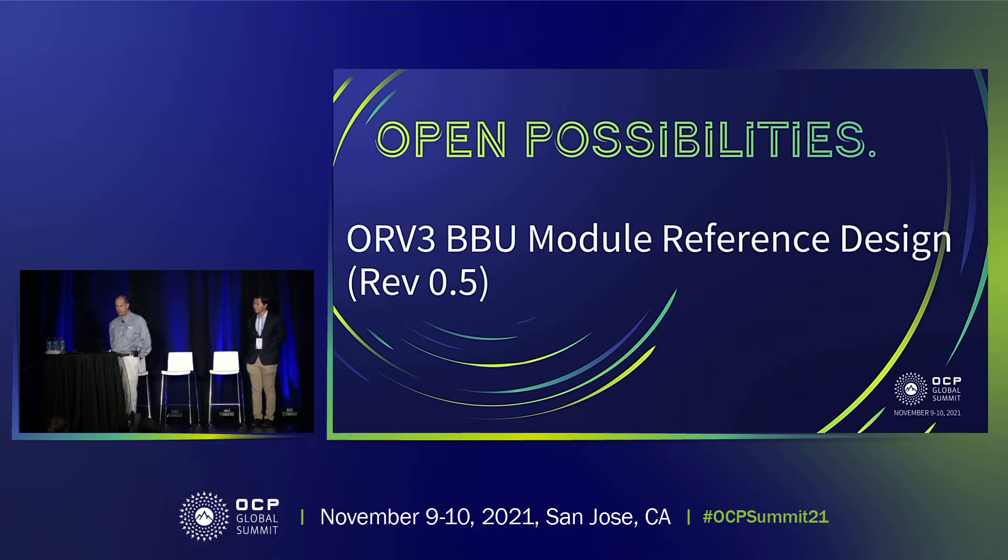Thank you, everybody, for joining us today. I'm starting a minute early — I guess that's probably okay. Today, my name is Gary Sapia. I'm with Analog Devices, here to present a battery backup unit designed for the ORV3 solution.